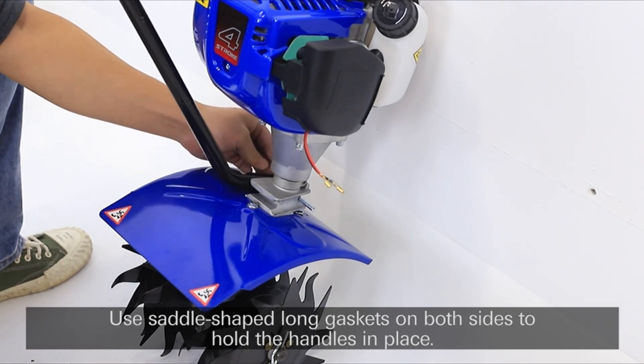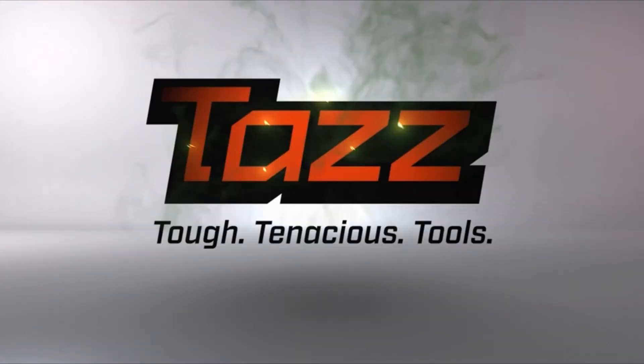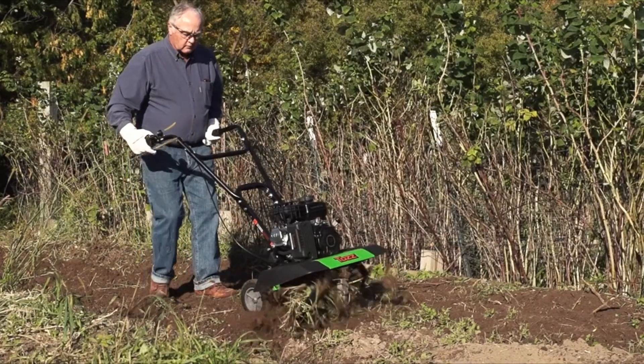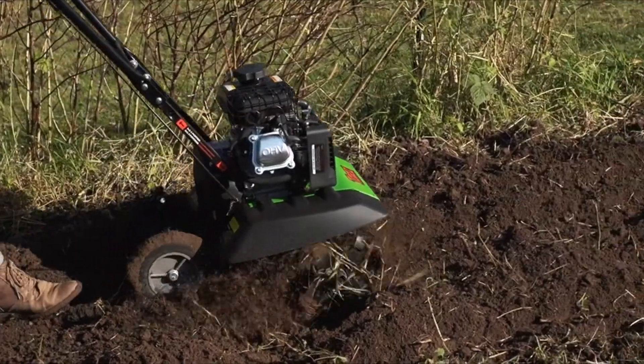We understand that each garden has its unique characteristics and requirements. Number 4: TAS 35310 2-in-1 Front Tine Tiller. The TAS 35310 2-in-1 Front Tine Tiller/cultivator is a highly regarded gardening tool with a BVR rating of 7.4 based on 75 reviews.